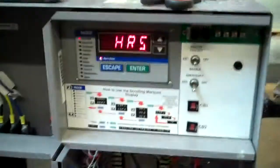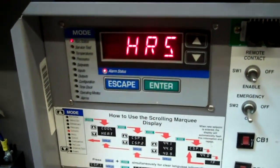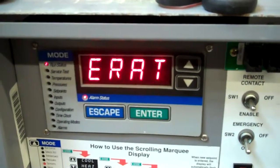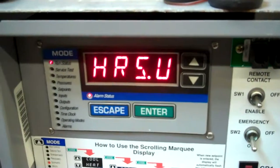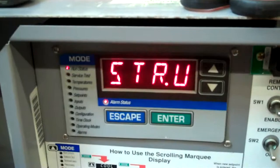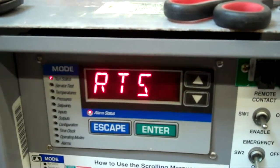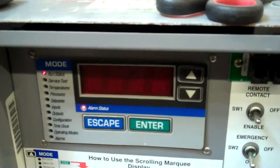We're just going to show you the controller hours here. Like many of our products that we get, not many hours at all. Total run hours, or total operating hours for the machine, a little over 3,000 — 3,312. And the total starts, machine starts a little over 1,000 — 1,179.